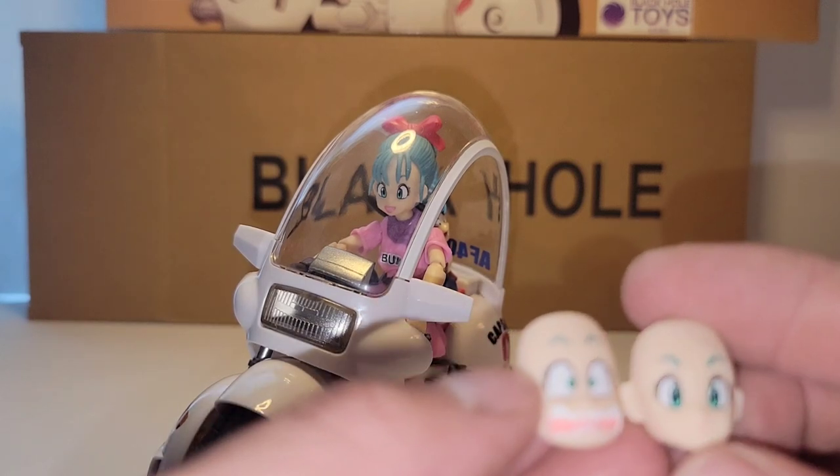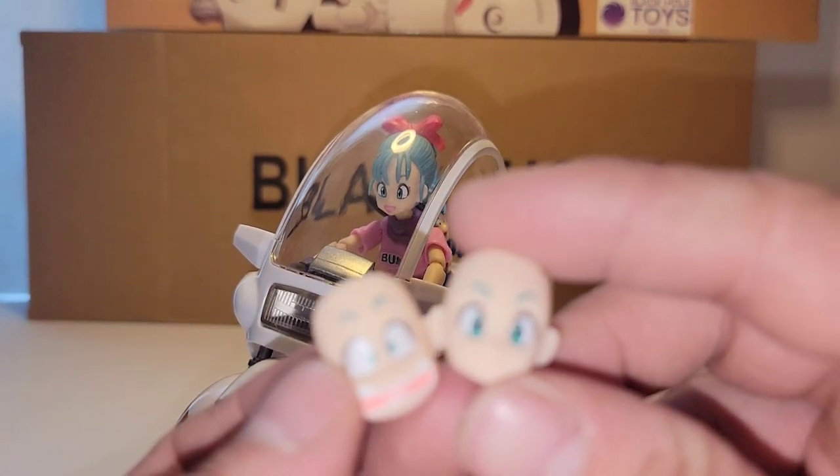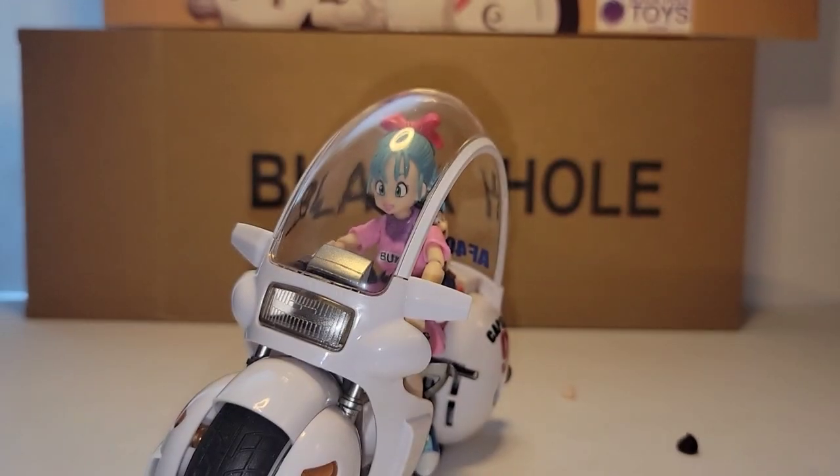You get these two faces — one with yelling, and one somewhat smiling.